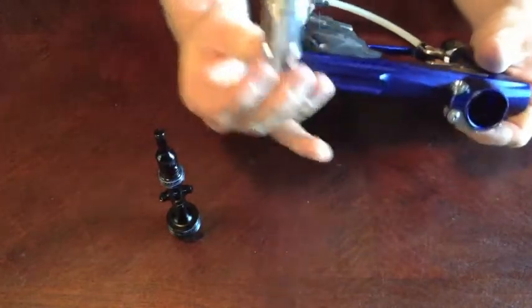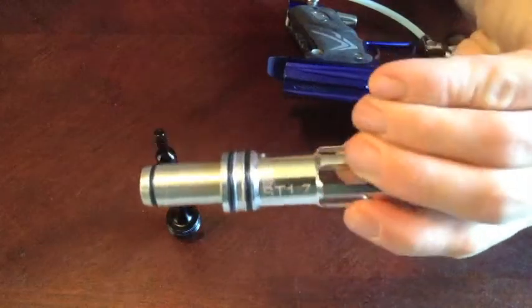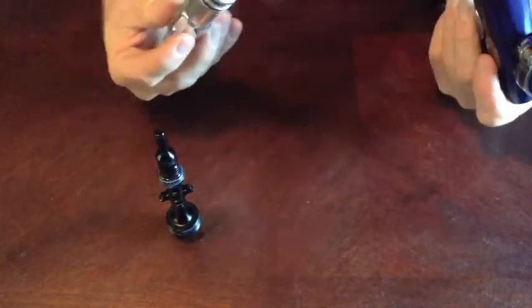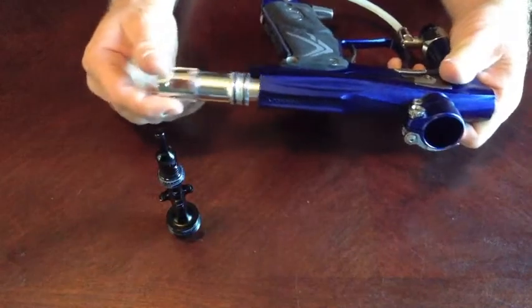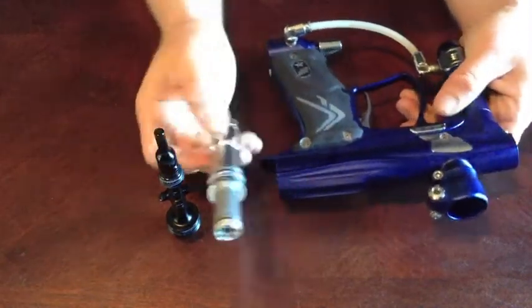I won't pop it out — I'm sure most of you have already seen it. But there's the soft touch bolt kit and it says soft touch 1.7 on it. It's been super, super smooth — butter smooth when you shoot it, and it gets a little bit better efficiency.